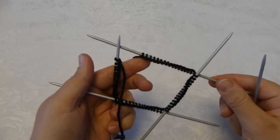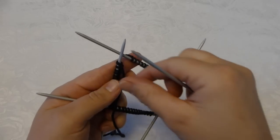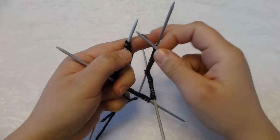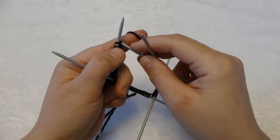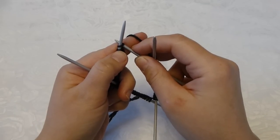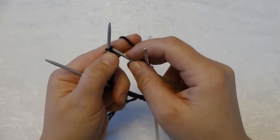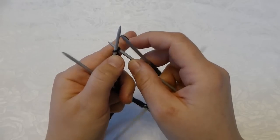I now have 16 stitches on each knitting needle and I am ready to start knitting the ribbing on the ankle. I will do the ribbing like this: I knit one and purl one. You can do several different variations — you can knit two, purl two, or you can just be creative. You could knit three, purl one, or whatever you like really.